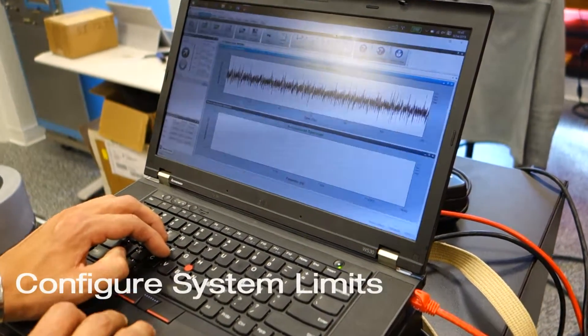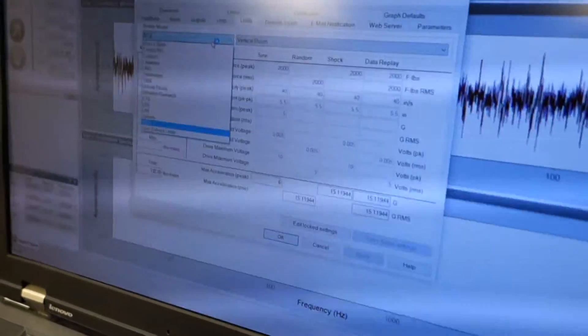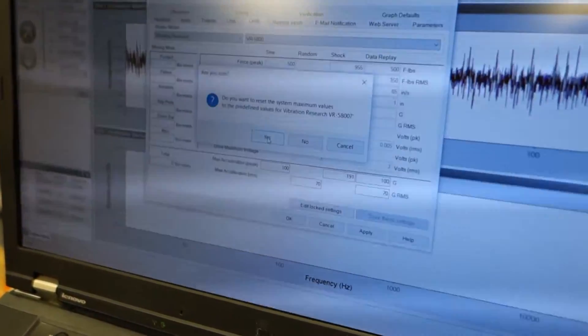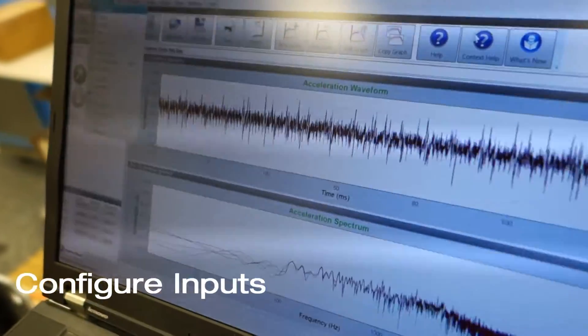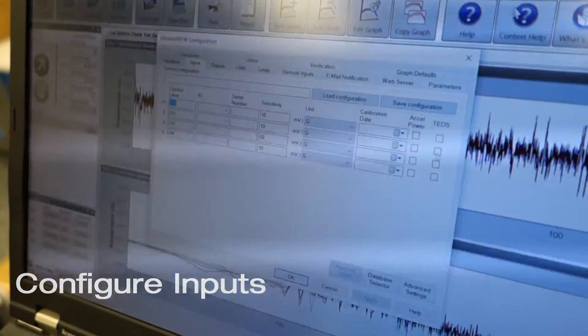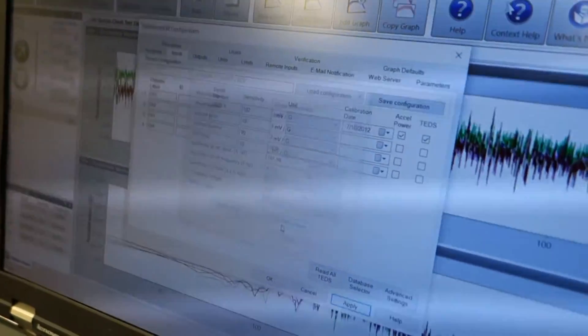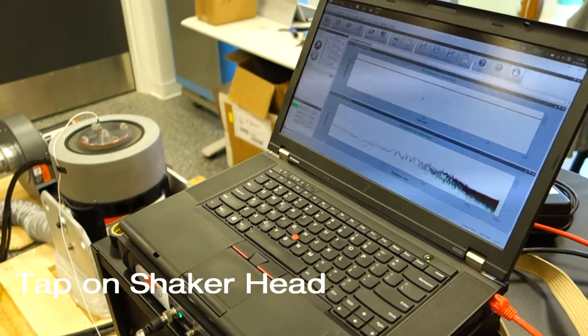Configure the system limits, then configure the inputs. Tap on the shaker head to ensure that the accelerometer is measuring.